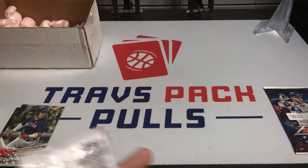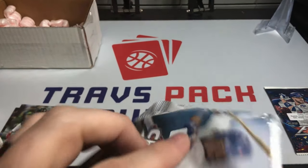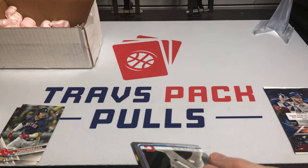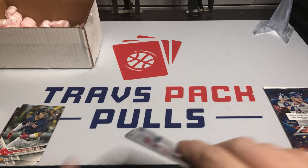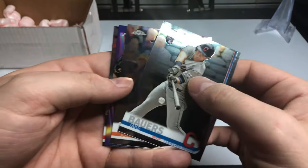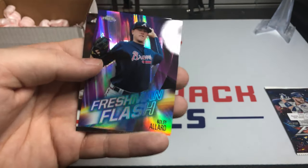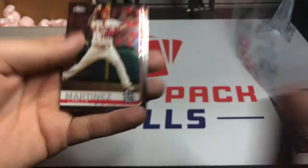Last couple packs. We've got 2019 Topps Chrome and we are looking for Tatis, Alonzo, Eloy, and Castillo. We've got a Jake Bauers rookie, an insert for Joe Panik, a Freshman Flash of Colby Allard, and then Carlos Martinez.